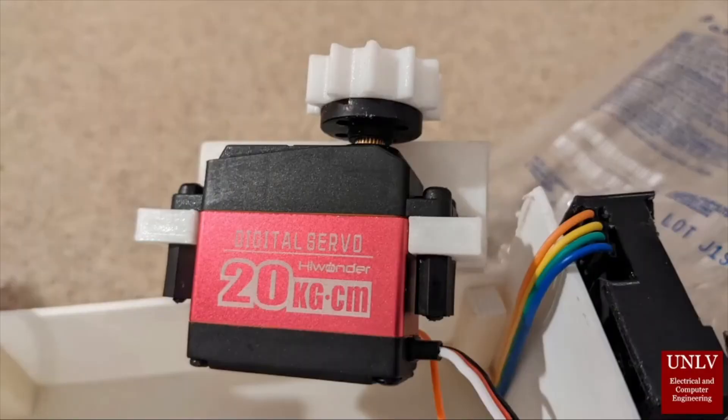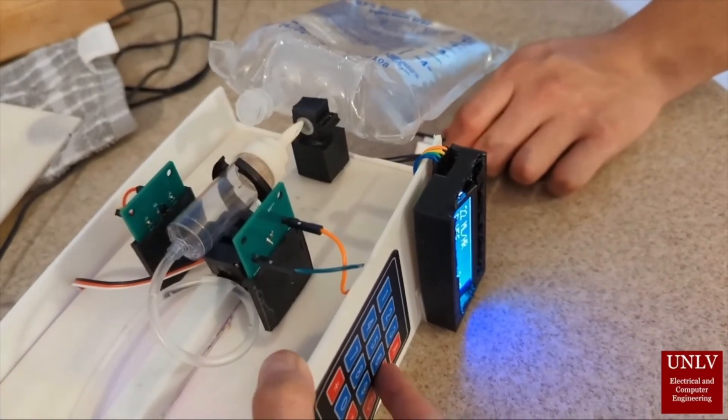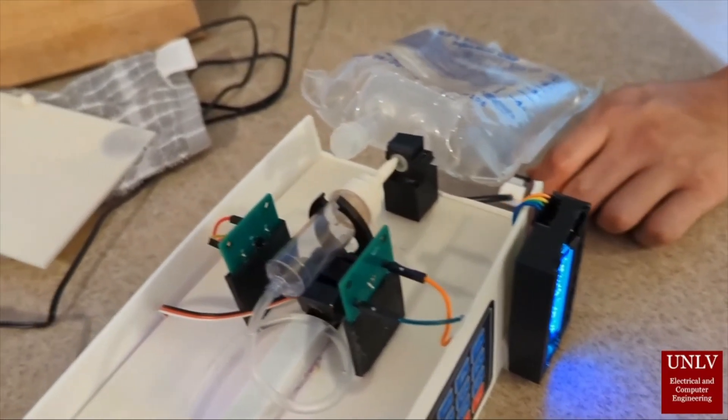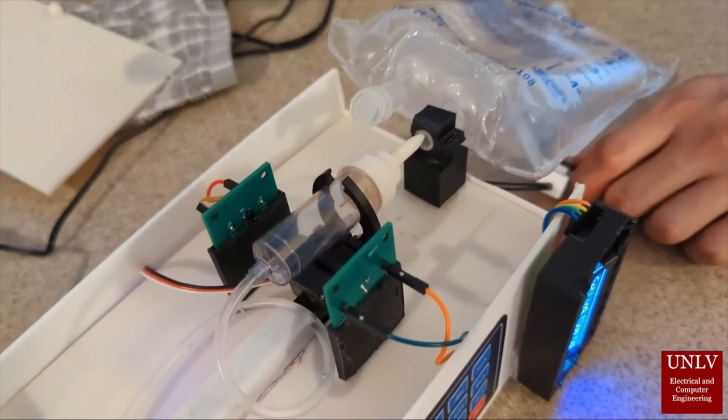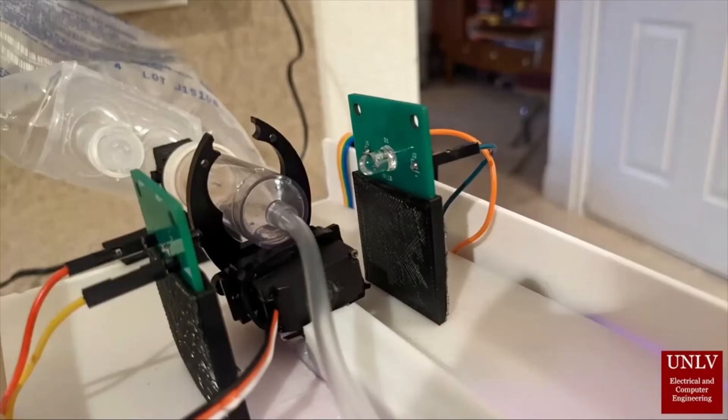This is our servo motor that moves through the gear railing — that is our auto spiker. You can see the gear that moves our claw, which is holding the drip chamber, as we saw briefly at the beginning of the video. Once you queue up the device, it will go ahead and spike the bag.